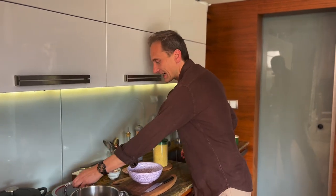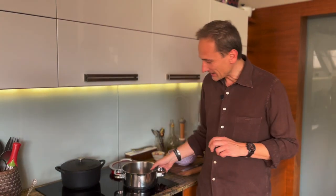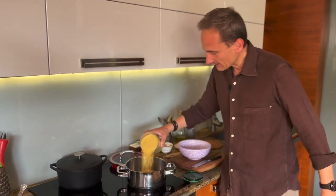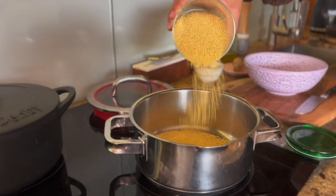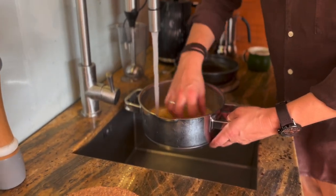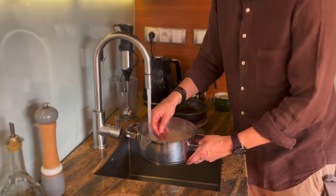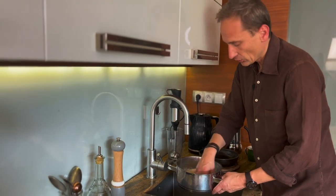Zaczynamy oczywiście od ugotowania kaszy jaglanej. Przygotujemy sobie garnek. Możesz gotować w dwóch różnych garnkach. Ja pod ręką mam garnek żeliwny i garnek stalowy z takim grubym, podwójnym dnem. Kaszę wtedy nie potrzebujemy gotować bardzo długo intensywnie do końca, tylko pozostawiamy ją do ostygnięcia, do związania się już po procesie gotowania. Wsypujemy kaszę do garnka, mniej więcej szklanka. Wypłuczemy.